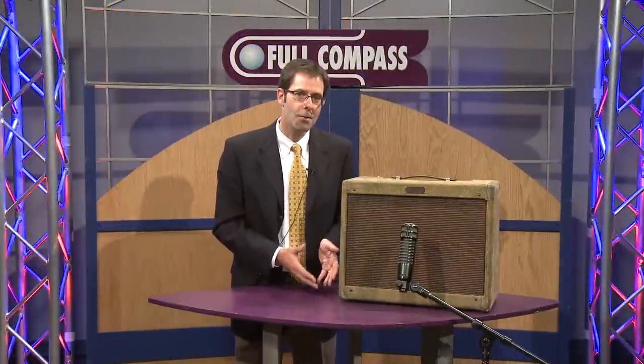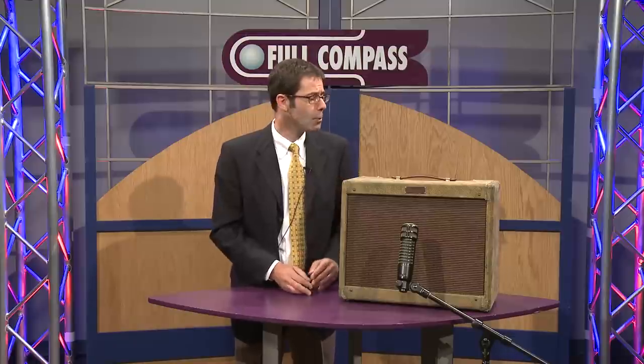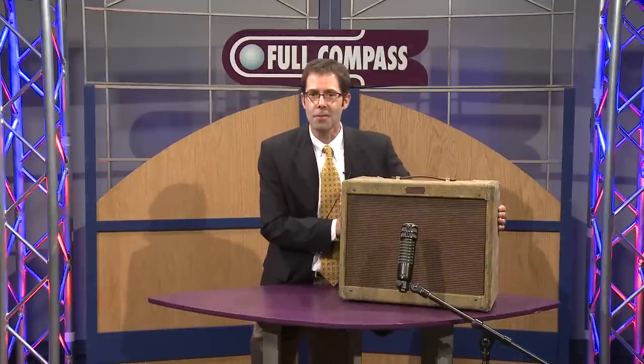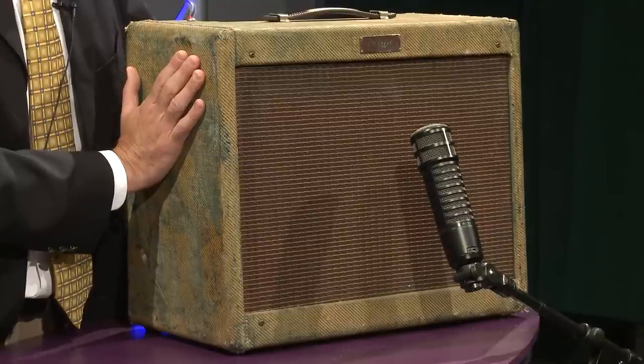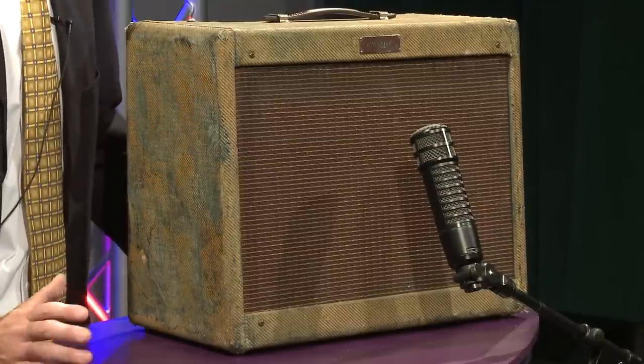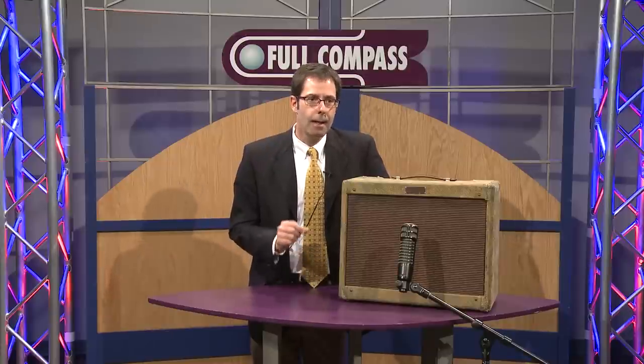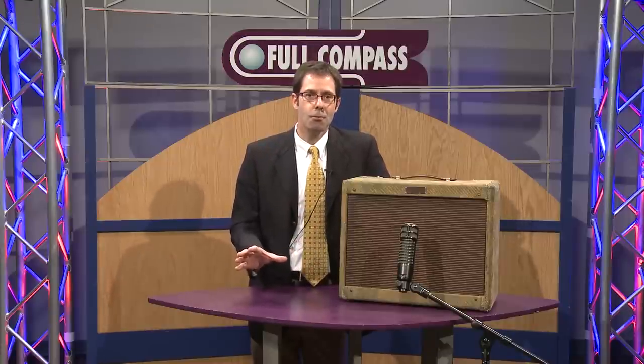And one of the things we're showing off today is the RE320 in that application. So I brought along my little 1950s vintage Fender Deluxe amplifier to kind of draw attention to the fact that an RE320 is a beautiful guitar cab mic. Yes, it can be used on your kick drum.